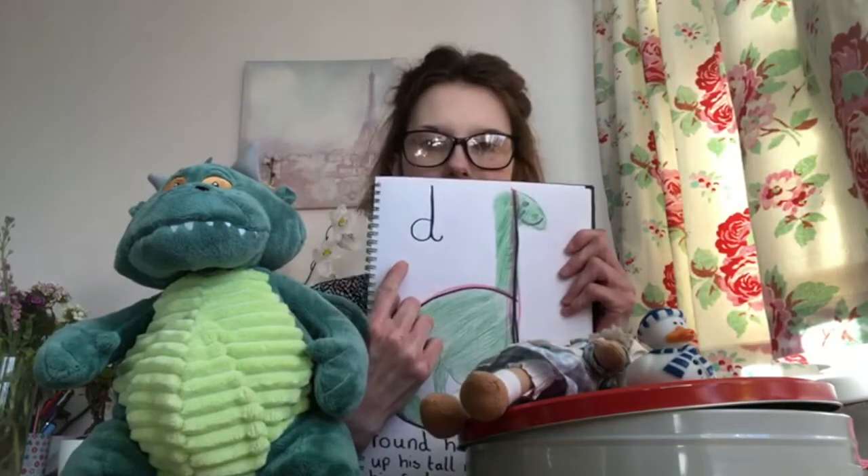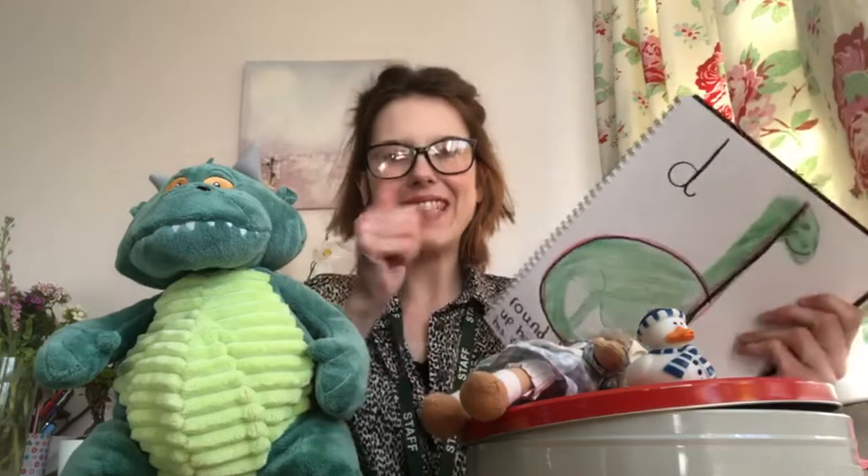And d for Dylan the dragon. So now you know, when you see the letter d, we make the sound d. Fantastic sounds everybody. See you soon. Bye!